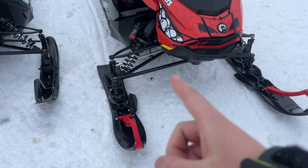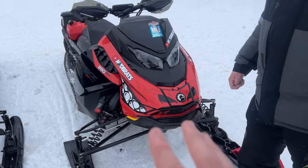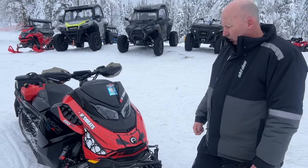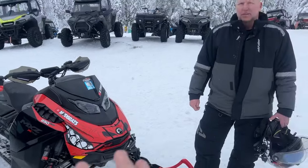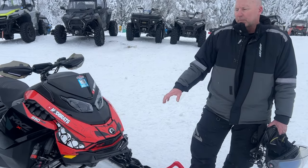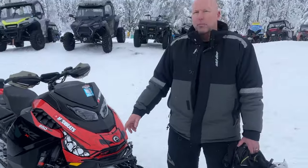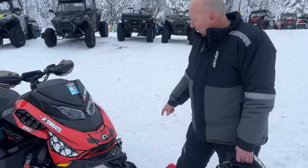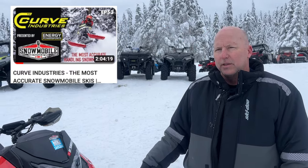These fixed the Ski-Doo 129 R-Motion 600 E-TEC and they've now fixed this machine for this weekend. For the sake of completeness, I think we need to go back to the Pilot X skis and compare how this sled felt. With the Pilot X it was too light in the front end — these make it better. These have the Woodpecker carbides on them — we have a dual Woodpecker carbide on one side and a single on the other side, as per recommendation.